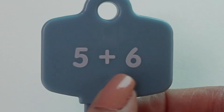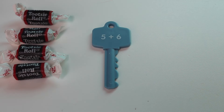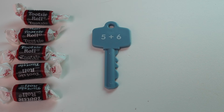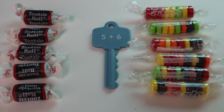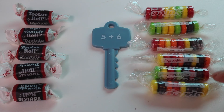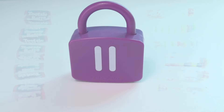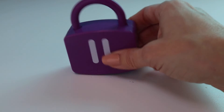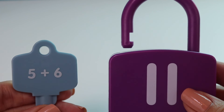Our next number sentence is 5 plus 6. My first number is 5, so we're going to start with number 5. 1, 2, 3, 4, 5. Now we're going to our next number, which is 6. 1, 2, 3, 4, 5, 6. So let's see how many we have. We started out with 5, so we're just going to count on: 5 — what comes after 5? That's right: 6, 7, 8, 9, 10, 11. So 5 plus 6 equals 11. Let's see if we're right. Here's my 11. Let's see if it works. It works! 5 plus 6 equals 11.